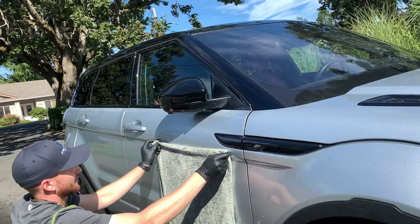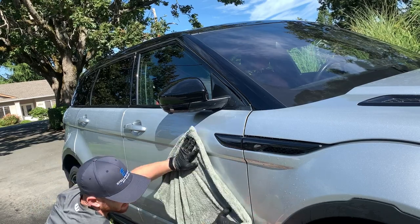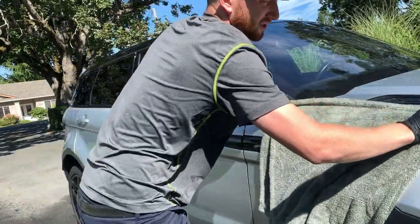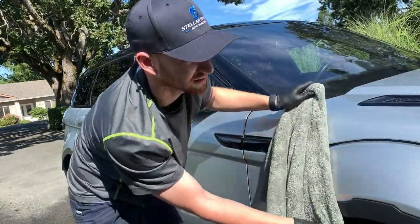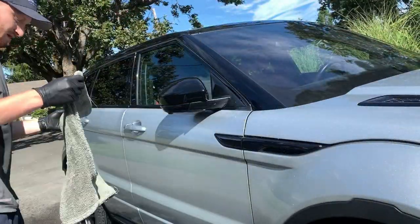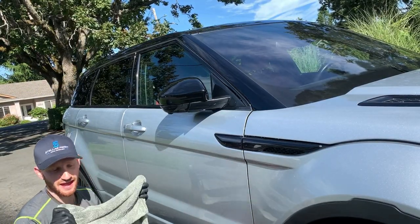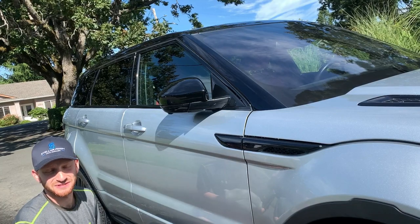Holding it like this, we drape it down like a curtain — that keeps the towel touching the surface of the vehicle without putting a big pressure spot. You can stretch it to contour the panel and work your way along. The more surface area your towel has touching the paint, the faster it dries. On larger vehicles like a pickup truck, large SUV, or van, you may need to wring the towel out a couple of times.